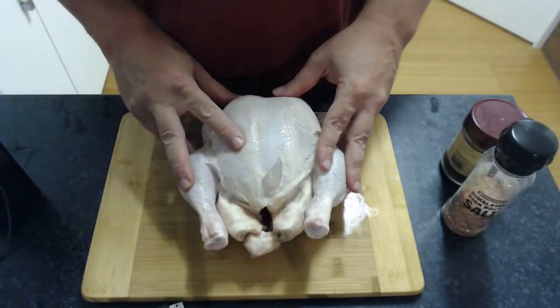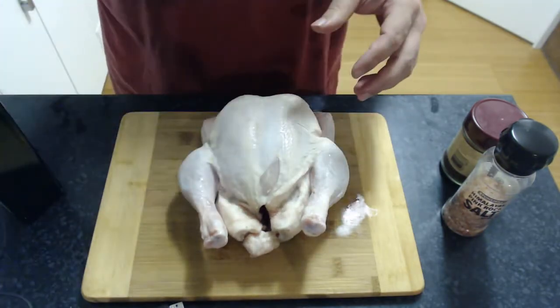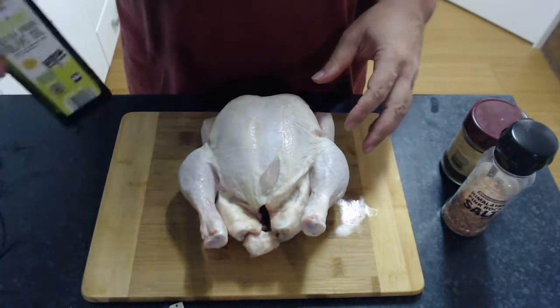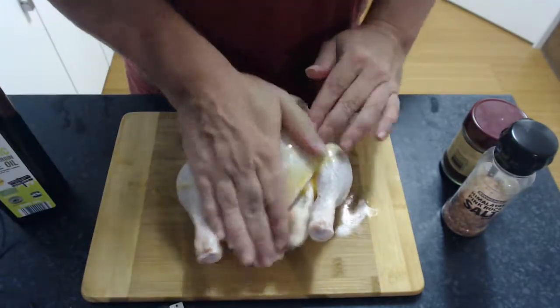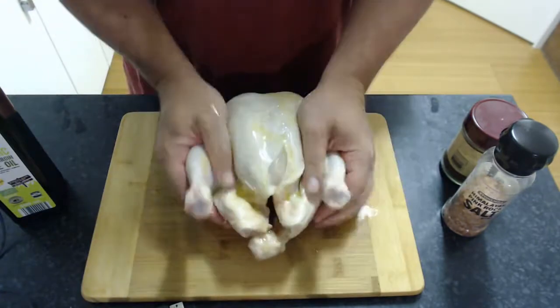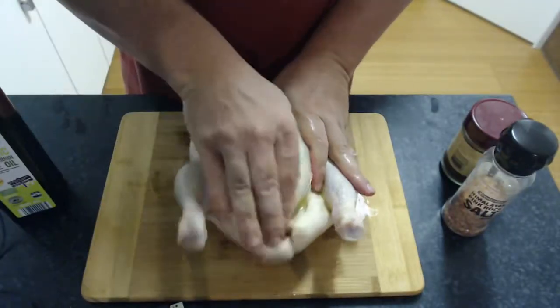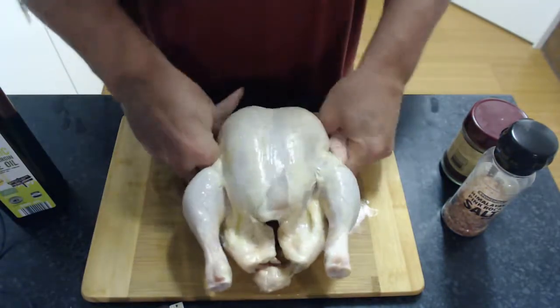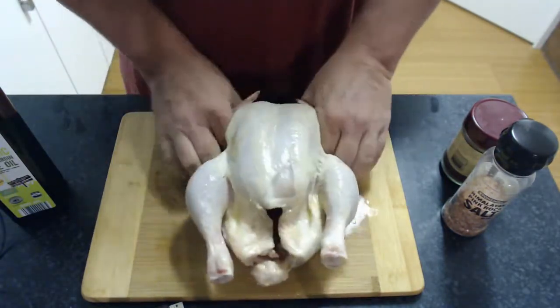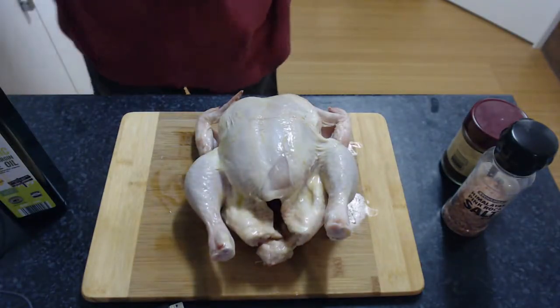To start with, we're going to take an average size chicken from the supermarket. We're going to cover it with some virgin olive oil and give it a good massage, getting it all around there. It's therapeutic — therapeutic cooking makes you feel good. Give your hands a quick rinse.